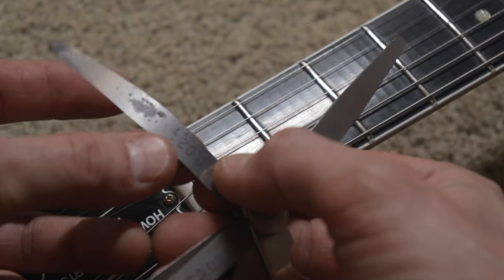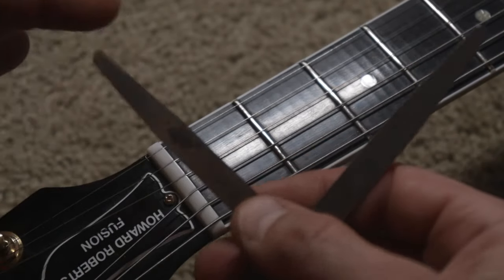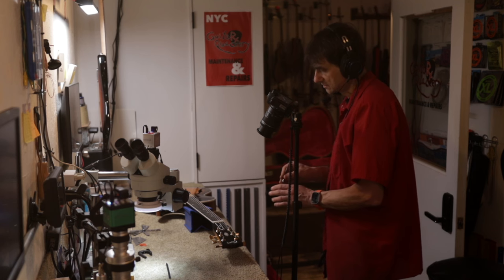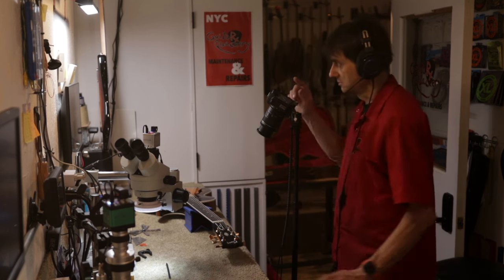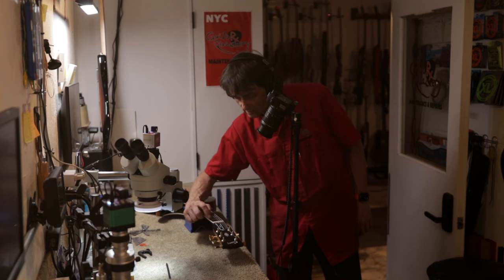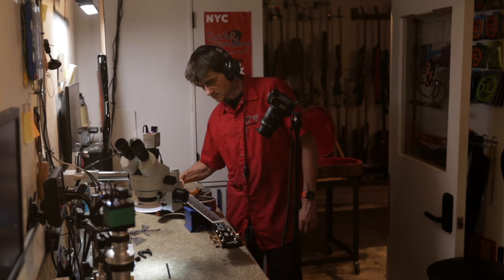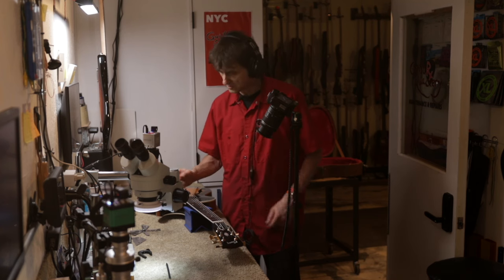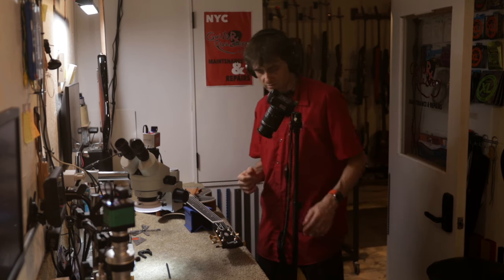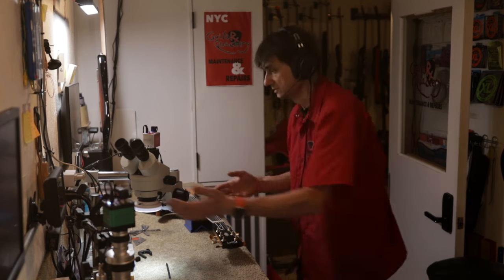On the high E, no gap remains either. This feeler gauge is really thin — two one-hundredths of a millimeter, onion-skin thickness — and I do not detect a gap there. I don't even detect a gap when I do a tap test, pushing the string against the second fret and tapping it against the first. But there is no string buzz when playing the high E and B strings, so we're probably okay. However, I did discover some other issues with the nut that we want to look at.